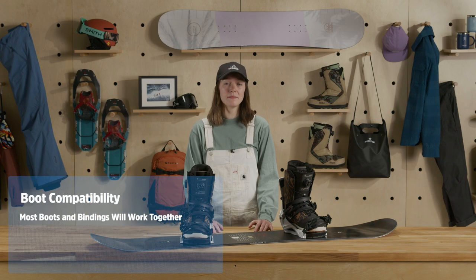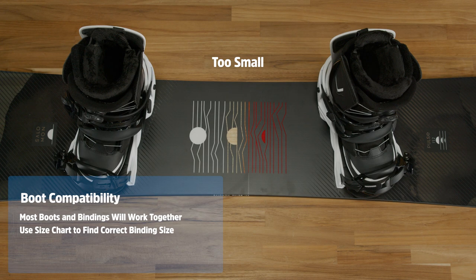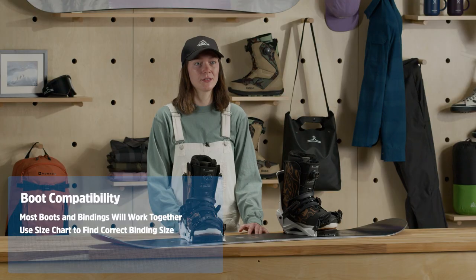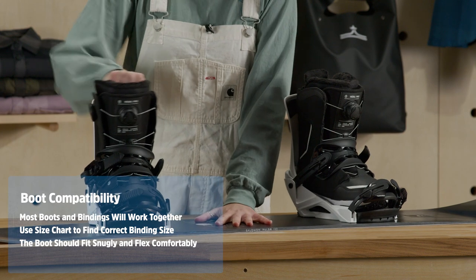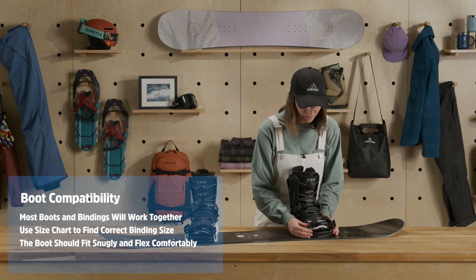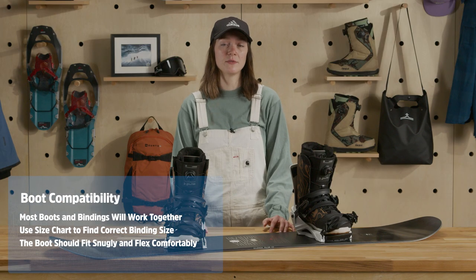Unless you have a step-on setup, most bindings are compatible with most boots. That said, you'll need the correct binding size for your boots, so check the manufacturer's size chart before purchasing. Your boots should fit in the binding without too much overhang, and the straps should have room for adjustments. Your heels should fit snugly and allow the boot to flex without too much movement.